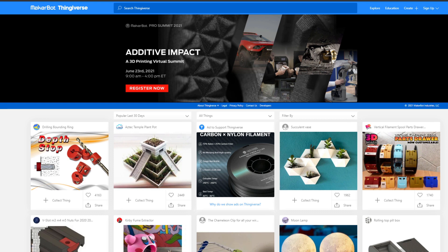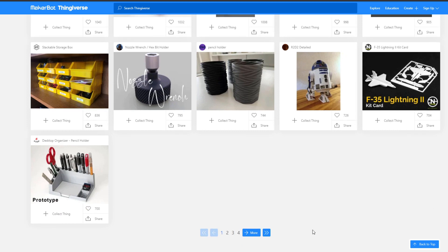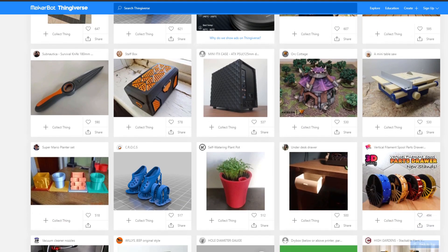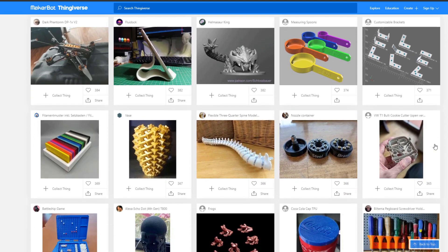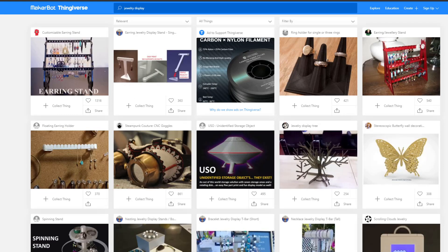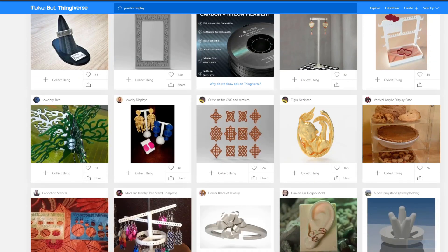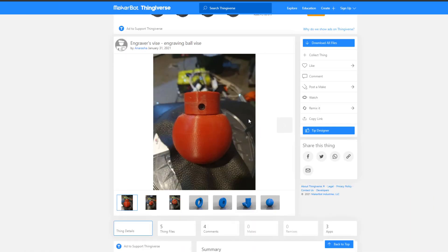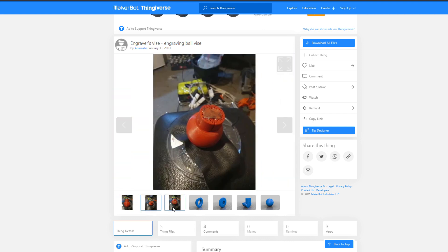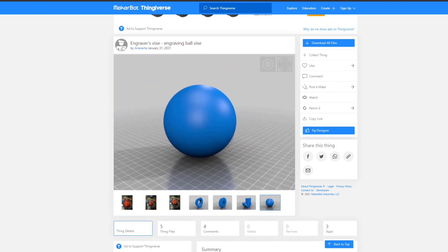A lot of people don't have the time or want to learn 3D modeling, and that's where Thingiverse comes in. It's a place where people upload 3D files and allow others to download and print them. There's an absolute ton of things on there — decorations, functional parts — you can probably find something to fit your needs. I did a quick search on jewelry displays and you can literally just print them out for an event or a shop. Someone even designed and uploaded a fully plastic engraver's vise, and in a pinch it would probably cost you about $5 in parts.